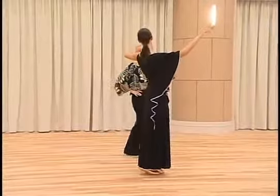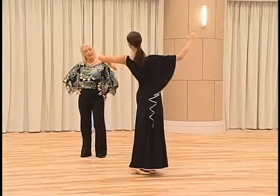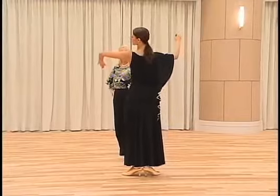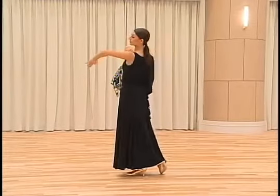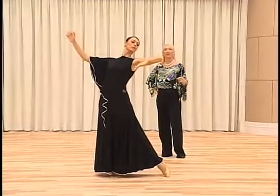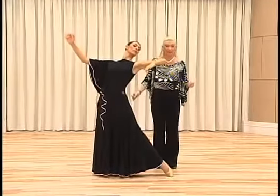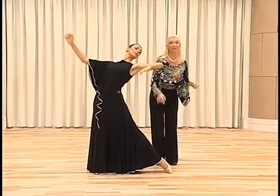We start with the closed position, therefore we will have the right side forward and then we dance the right foot back in CBMP, and then we dance the left heel to the right heel, and then we dance the right foot forward finishing to the side because the body did have a rotation. For the last action, we have the flexible right knee and the inside edge of the left foot.